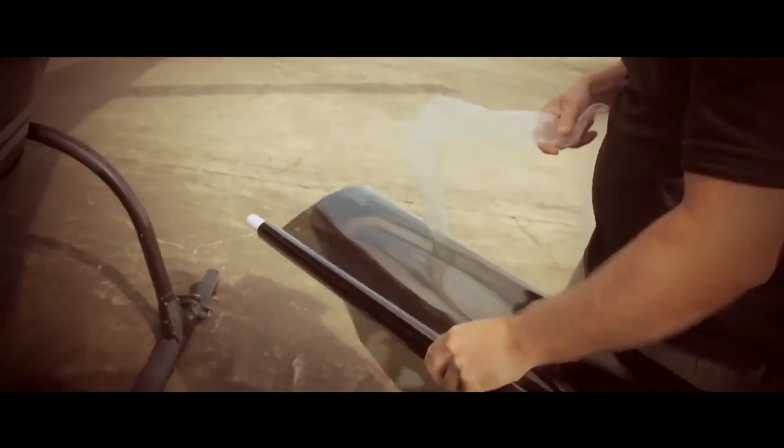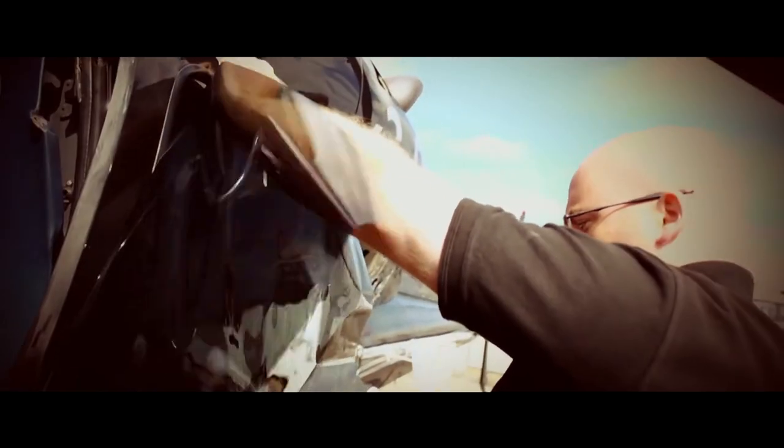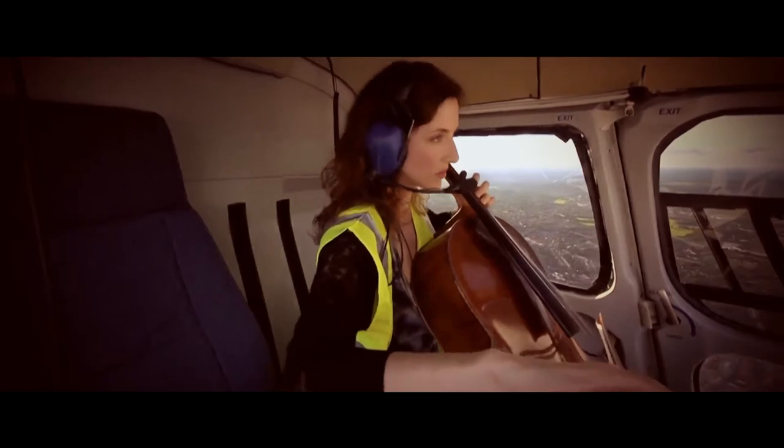We've got ND on the glass. We'll try and balance the inside of the helicopter with the outside. So when we've got the camera looking at the musician — sat about where I'm sitting — the window won't blow out and just become a complete white square. Hopefully we'll be able to see a little bit of the outside world.